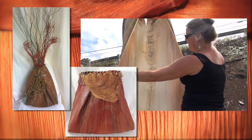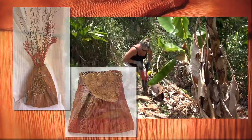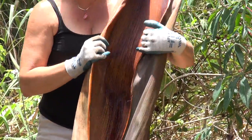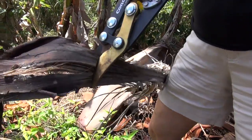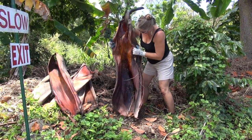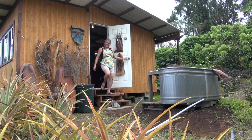Discarded palm leaves become attractive works of art in the hands of Shelly Hoist. Patiently waiting for the leaves to fall naturally, she embarks on the first step of her journey. I look for texture. I look for quality. And it may not be perfect in that it doesn't have a blemish or a natural odd occurrence — that makes it even more interesting.